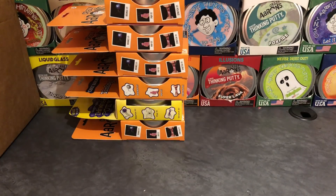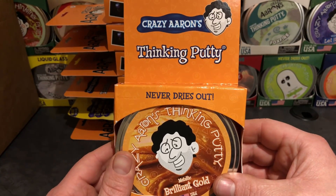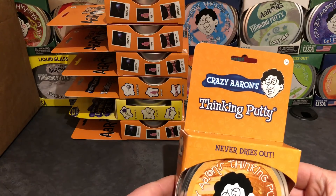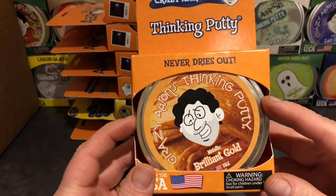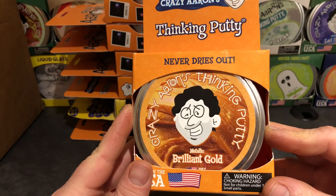Most of the boxes are surprisingly orange — the boxes are orange. There are only a couple that aren't orange. Speaking of the boxes, on to number seven: Metallic Brilliant Gold. Every one of these boxes is in excellent condition. No damages to them. They look really great.